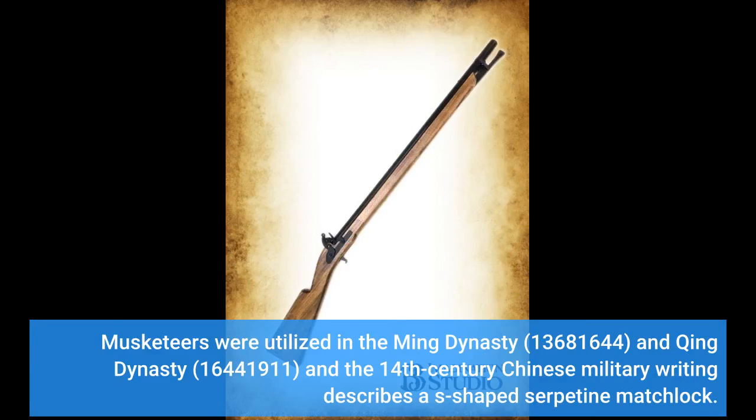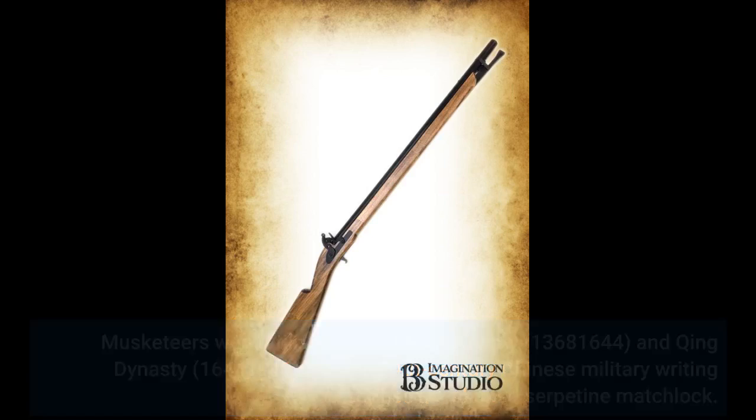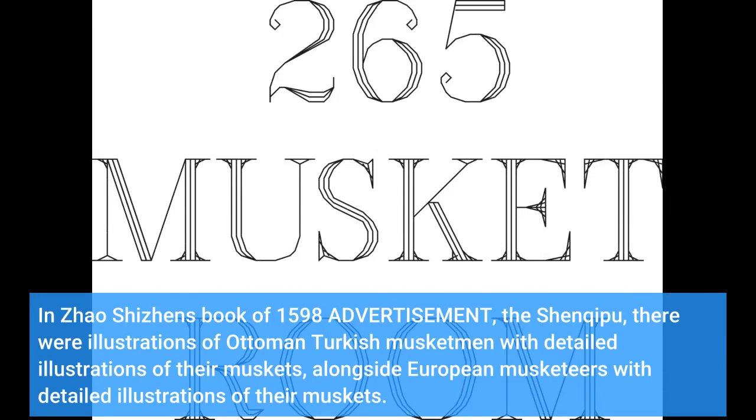Musketeers were utilized in the Ming Dynasty (1368–1644) and Qing Dynasty (1644–1911), and 14th century Chinese military writing describes an S-shaped serpentine matchlock. In Zhao Shizan's book of 1598, there were illustrations of Ottoman-Turkish musketmen with detailed illustrations of their muskets, alongside European musketeers with detailed illustrations of their muskets.